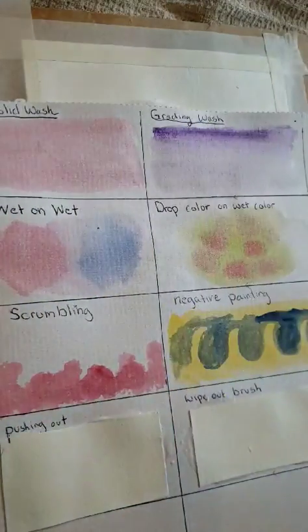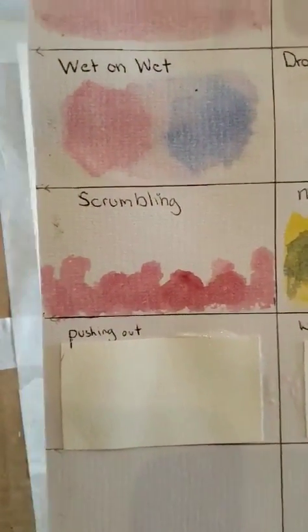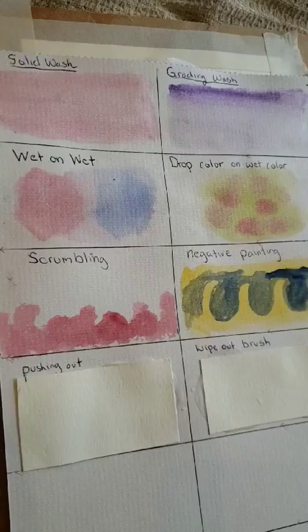I actually started gluing — I didn't want to start over again because we were in the middle of this. I actually glued some better paper on top of these. I hope this works! So here are the three new techniques we are going to learn.